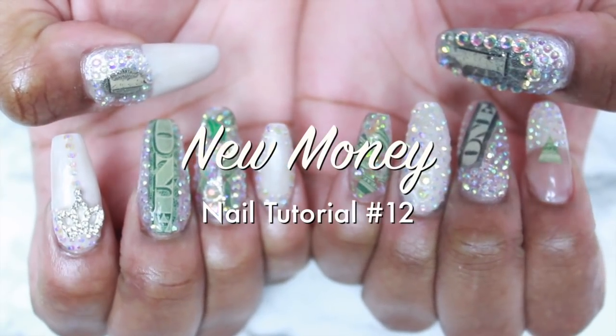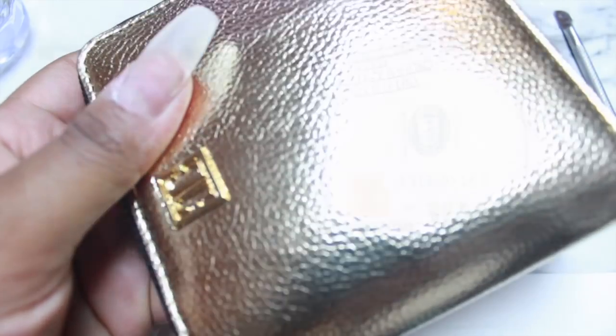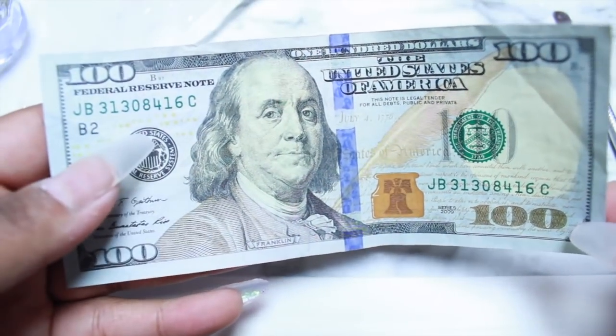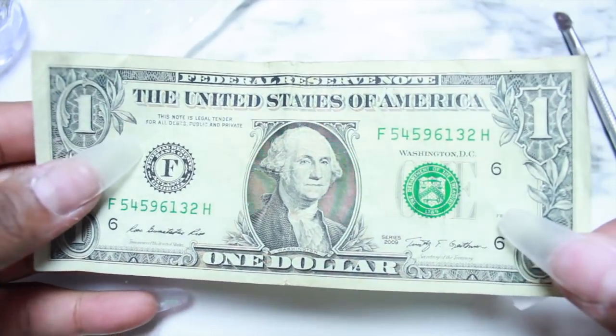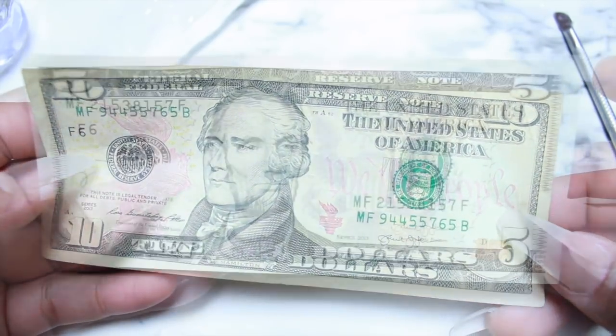Hey dolls, happy new year and welcome to my new money nail tutorial number 12, the first for the new year. First, we're going to look through some bills — new money nails.